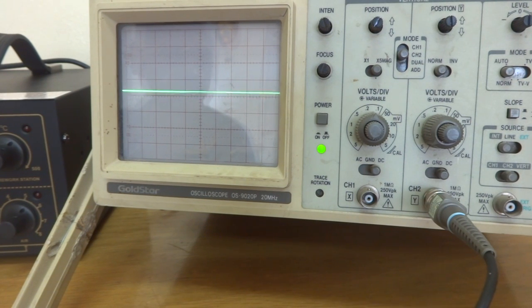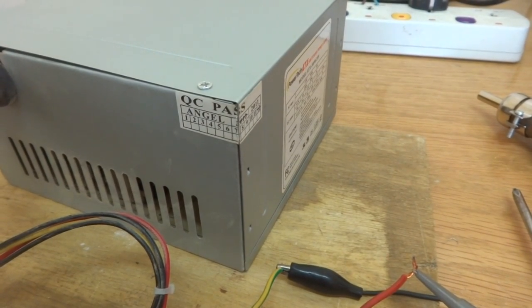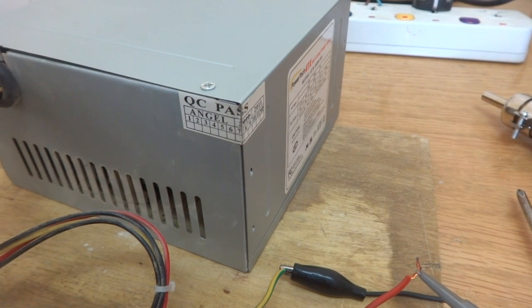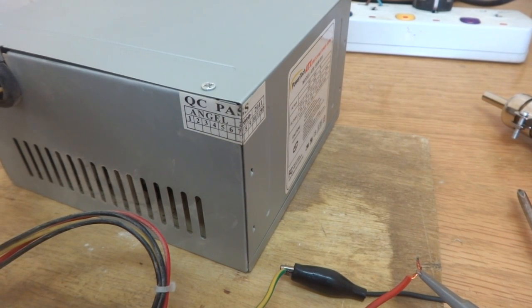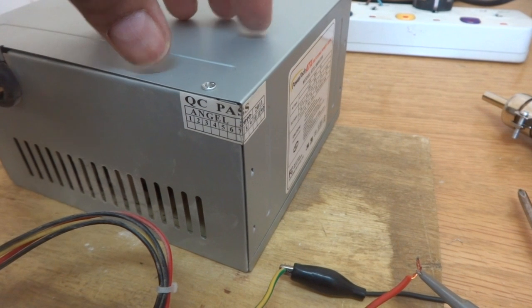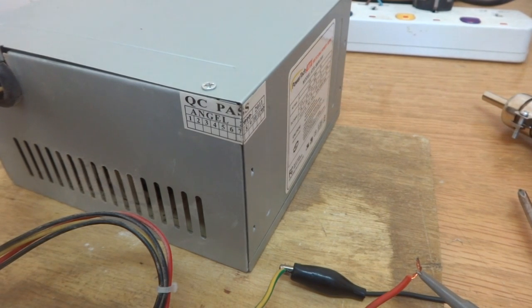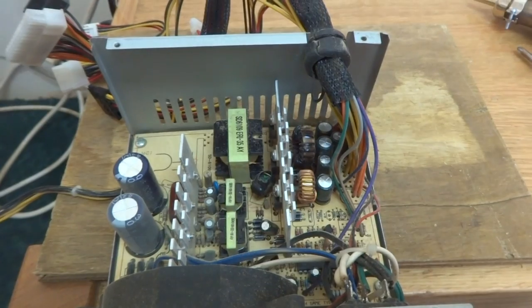You can see the voltage is swinging — it is trying to come on and then dying down. This is the situation shown on the oscilloscope screen. When fully switched on, there is zero volt. The whistling sound from the power supply is also indicating a problem. What I'm suspecting is there is a short circuit on the output stage.